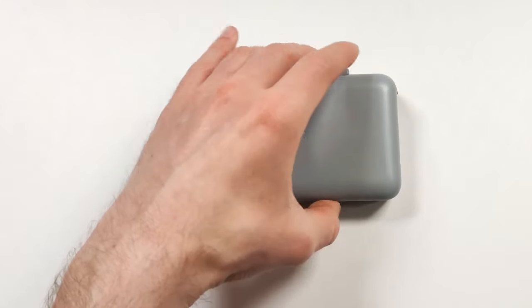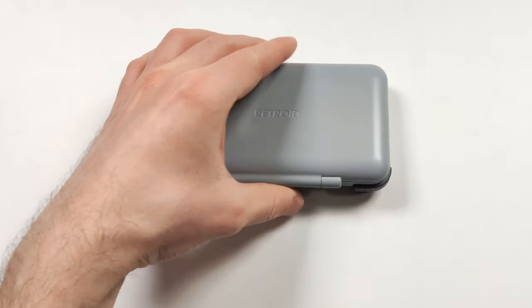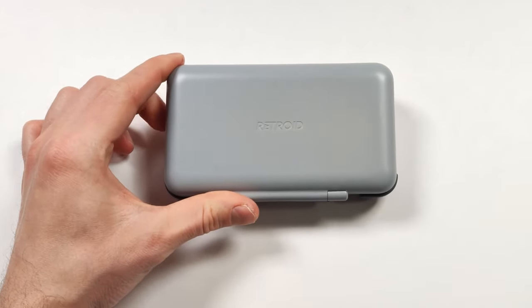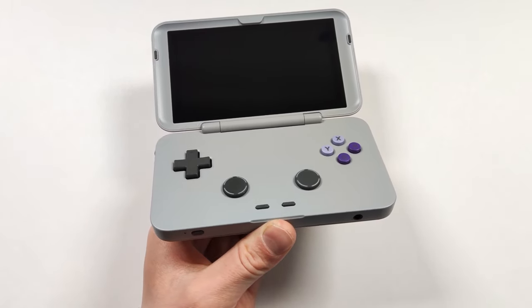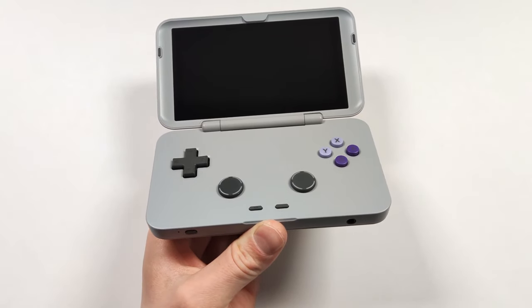We've seen the Retroid Pocket Flip, which was pretty decent and covered on this channel too. The Retroid Pocket Flip was another take on the 3 Plus using the same hardware, and overall it was a pretty cool device.